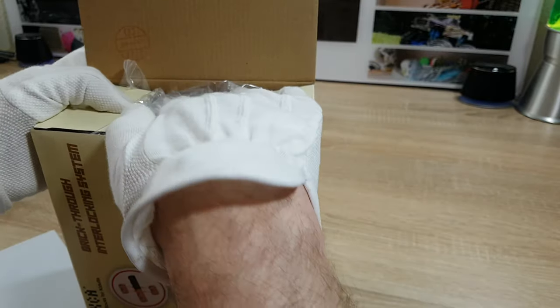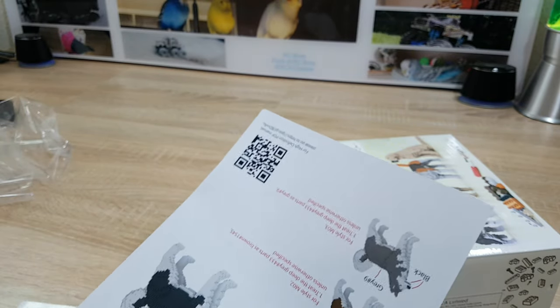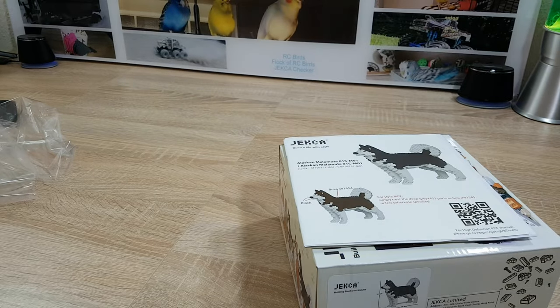It's really hard to pack it into the box again — so the dog just wants you to build it. That's all for the moment. I thank you for watching. If you have some questions, write them down in the comments. If you like this video please give it a thumbs up, and I really appreciate it if you subscribe to my channel. See you soon on Jeka Jeka.